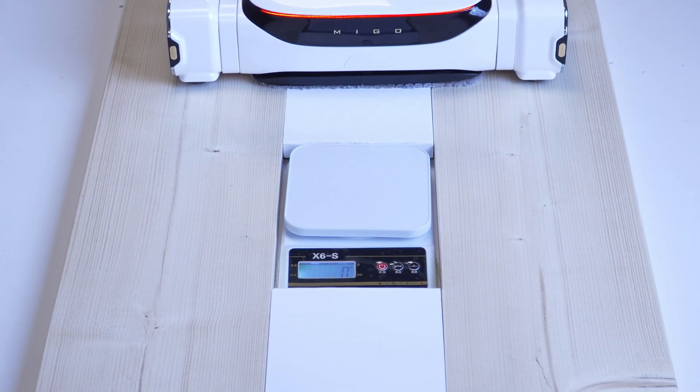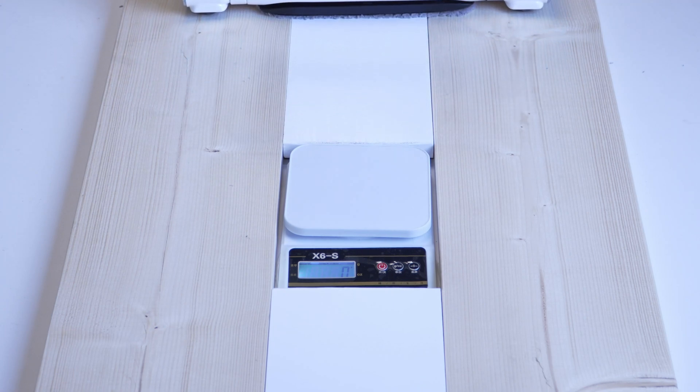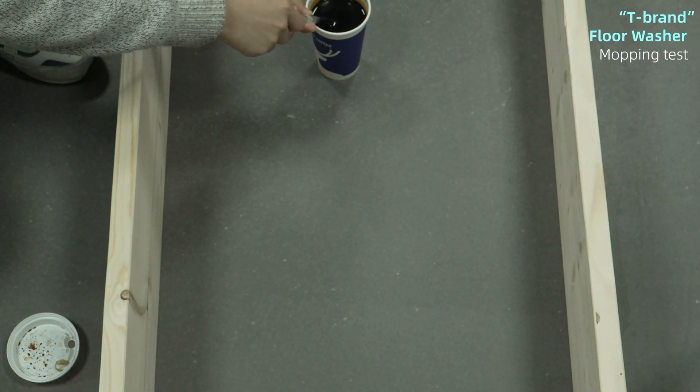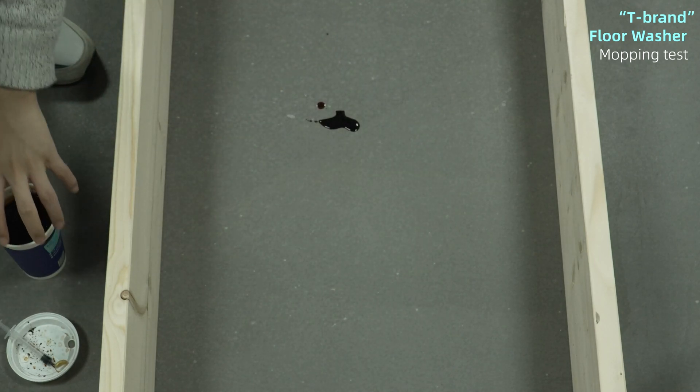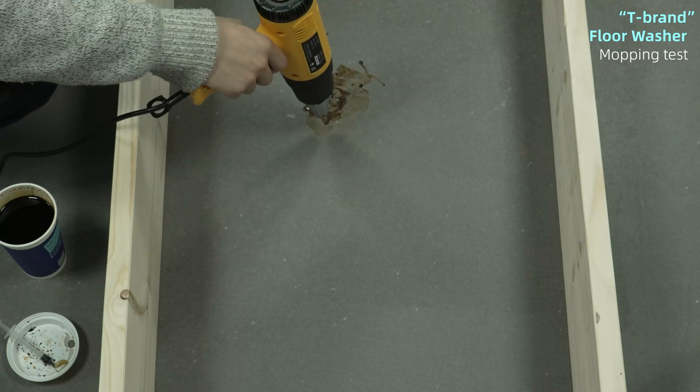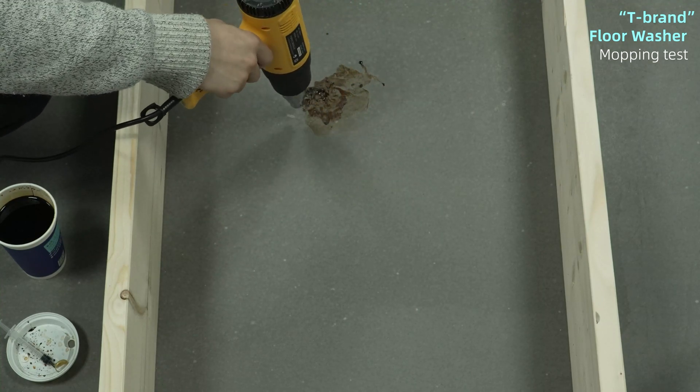So are you guys excited to see our Ascender in real action? Let's move on to the real-world test — soy sauce cleansing. We were supposed to use coffee stain, but we realized coffee stain might be too easy for all candidates, so we've decided to use soy sauce stain instead.